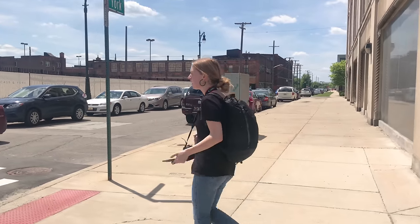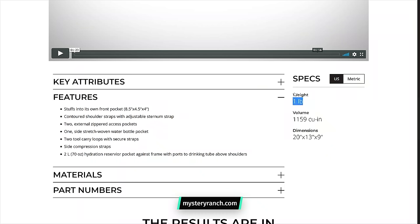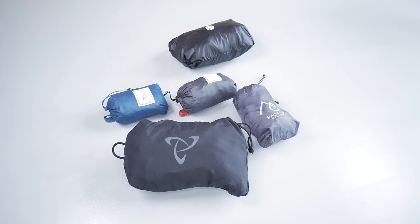Mystery Ranch didn't just take a nylon container with some 30D Ripstop and put some straps on it and call it a day. They actually thought through the design of this thing, and it carries like a backpack. Mystery Ranch has the In-N-Out listed at one pound on their website, which is pretty heavy for a packable daypack. We actually weighed it ourselves and it came in at 0.85 pounds. That discrepancy matters a lot when you're considering a packable daypack for one-bag travel. A lot of other bags that we've reviewed that are packable daypacks end up coming in a lot lighter than this one — you get that high durability, but it's at the cost of more weight.